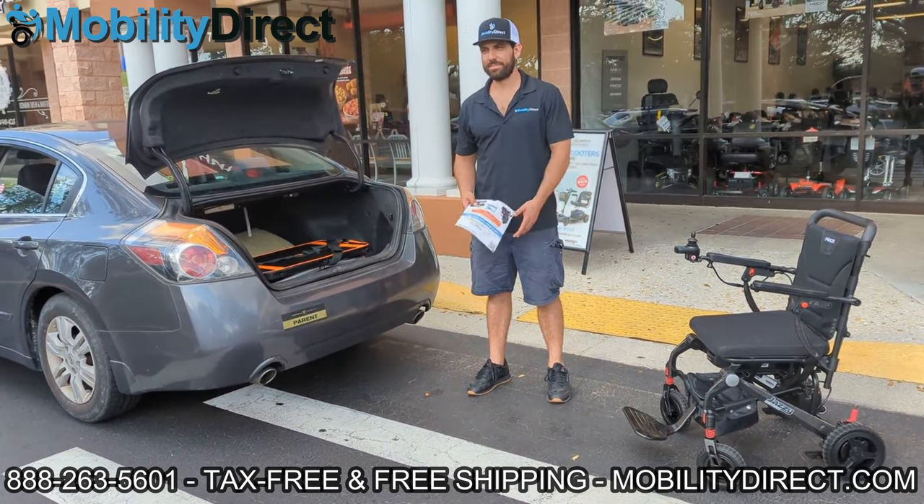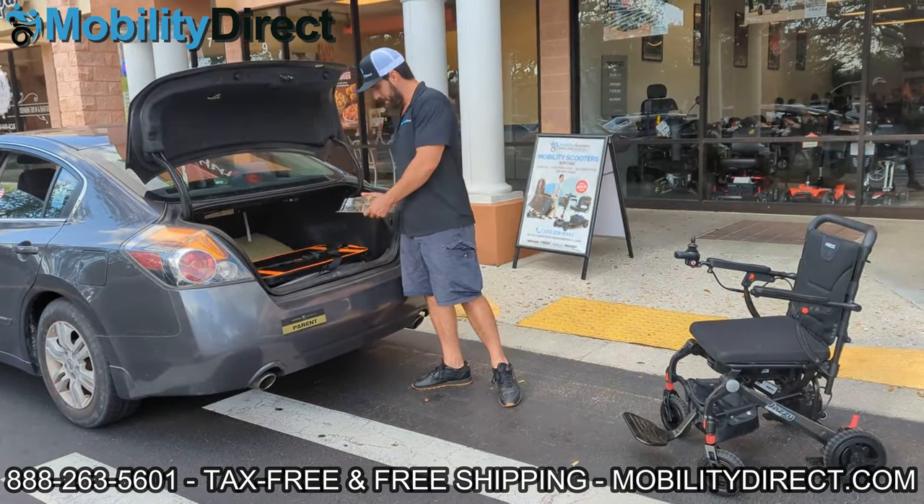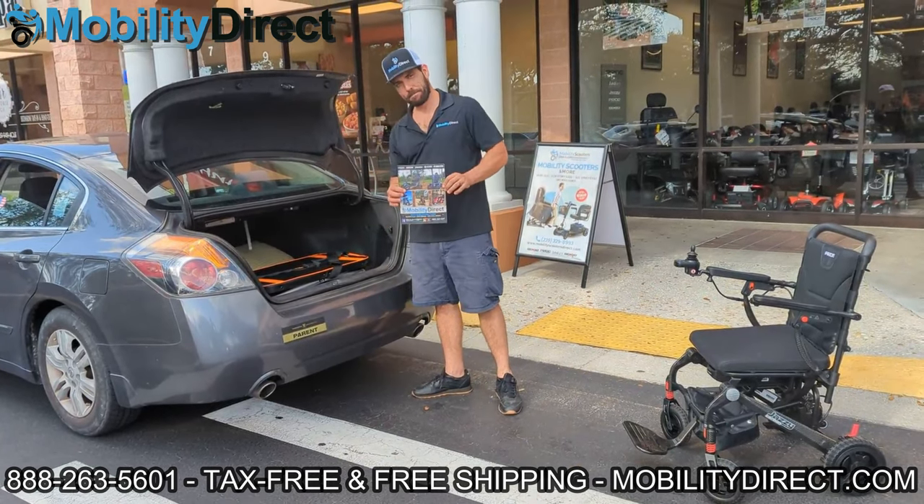Hello and welcome. In today's video we're going to show you the Golight portable mini lift used to lift power wheelchairs into the trunk of your car with ease.